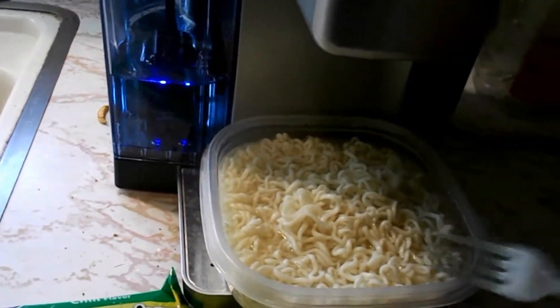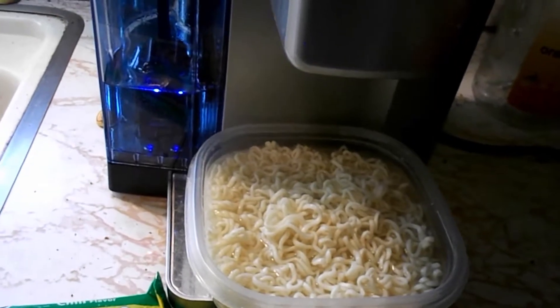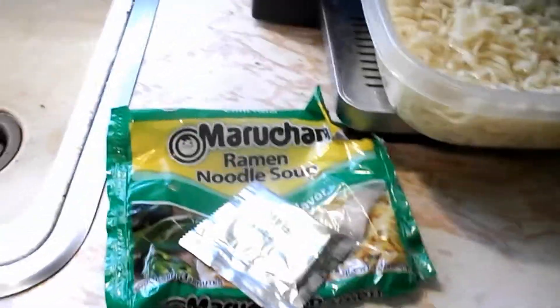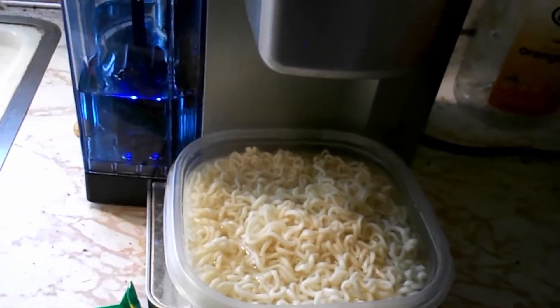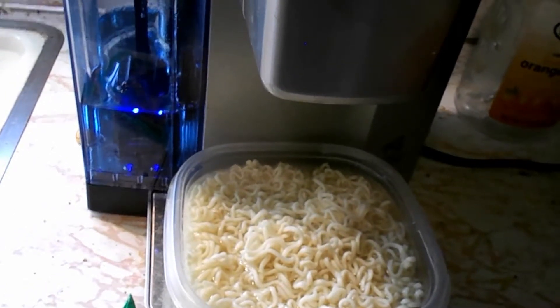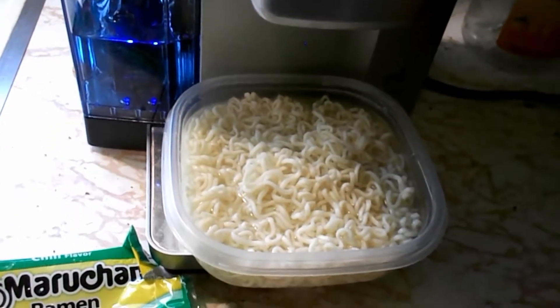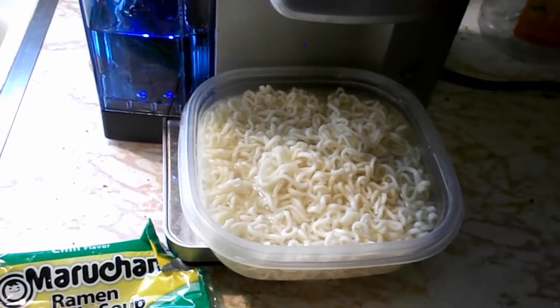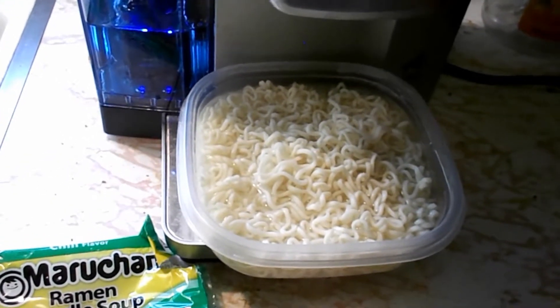I always drain the water and then add the powder. This is going to be my chili ramen — watching football today, the Browns and the Broncos or something like that. Thanks for watching, subscribe, have a good day.